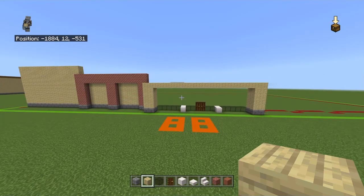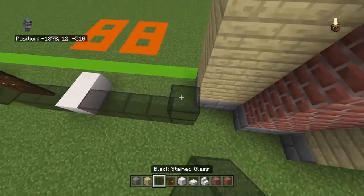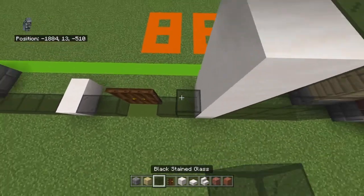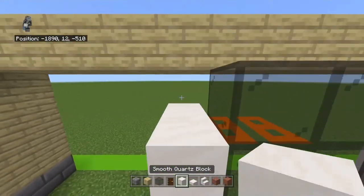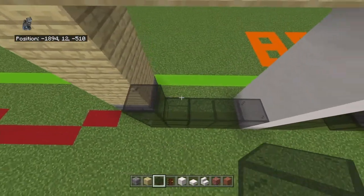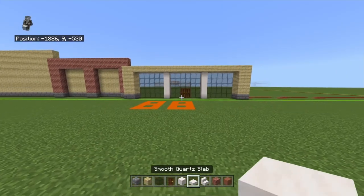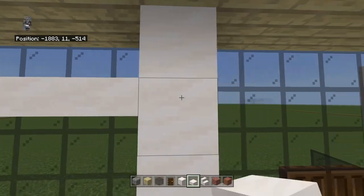That gives you this - we're actually kind of making a staircase, interesting. Each row seems to be getting further and closer towards us. Bring each black glass up with four black glass, bring either smooth quartz block up with four smooth quartz blocks, and also bring each door up with three black glass. Just bring the smooth quartz and black glass up until they're in line - one shorter than the top row of birch - and bring the doors up with black glass too.